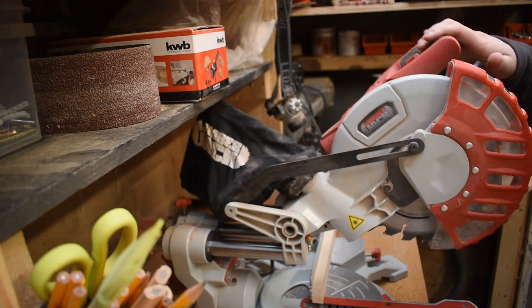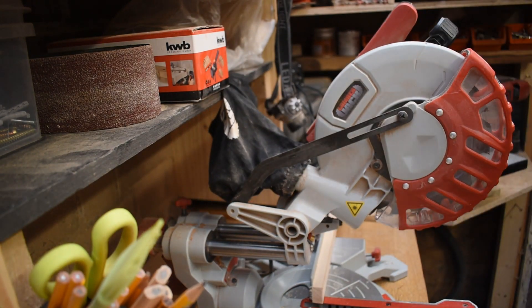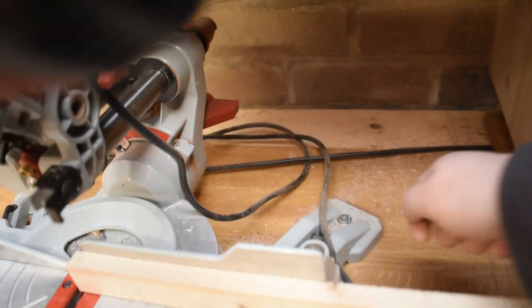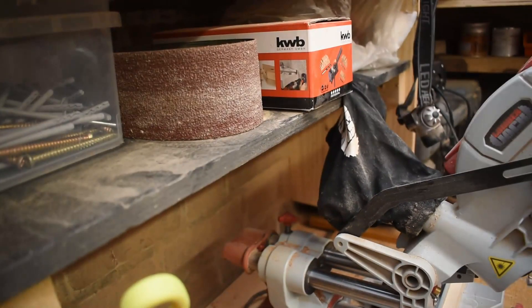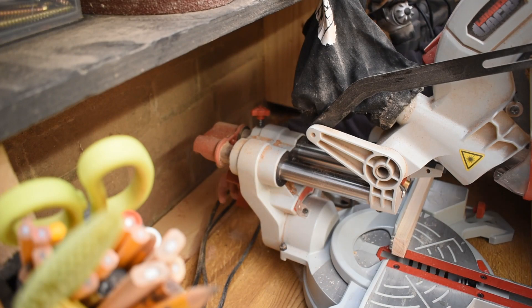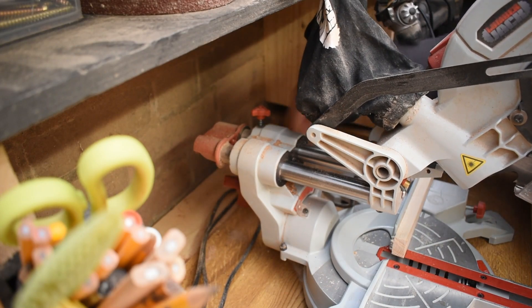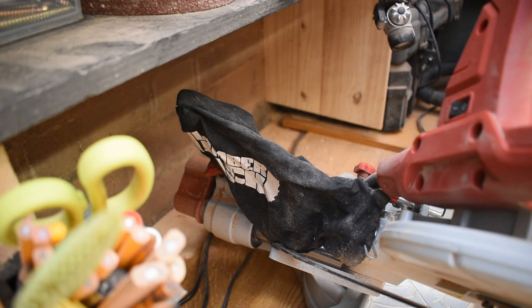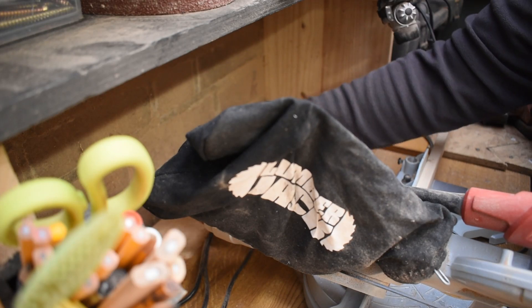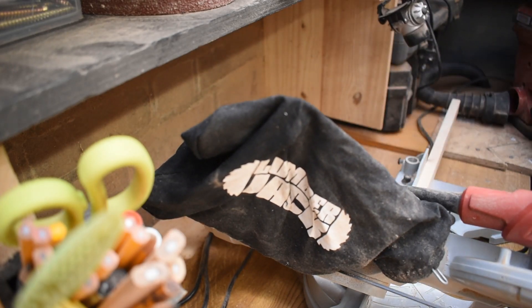To use the bevel on this saw, there's a red knob at the back that you twist to loosen it off, and then you can bevel the saw to the left, up to 45 degrees. Then you just tighten it off and operate the saw. You can use that in combination with the mitre angle as a compound mitre. It's really easy to activate and take on and off.